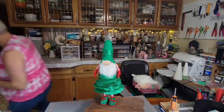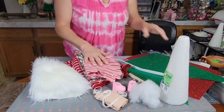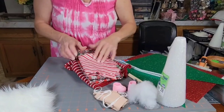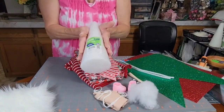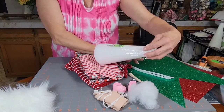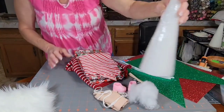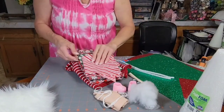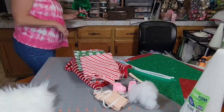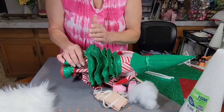Let me go over the supplies. You're going to need some faux fur — I'm going to use white. You're going to need something to cover your styrofoam cone. This one is 3.7 inches by 8.9, so it's almost nine inches tall. You can use a shorter one. You're going to need some kind of material to cover the main part of the cone, because I don't go all the way up with the branches of the tree.